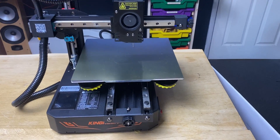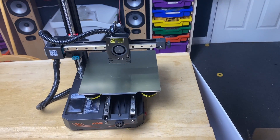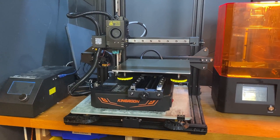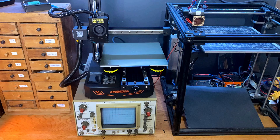As I said before, Kingroon aren't paying me to be nice about this printer, but I'm really impressed with it. The parts it makes are just as good as my Voron, and for a non-core XY machine it seems to print really fast. I think it would make a great first printer, as long as you're okay with a slightly smaller bed size — although that does have its advantages. It will actually fit straight on the bed of my CR-10, and even goes nicely on top of my oscilloscope.